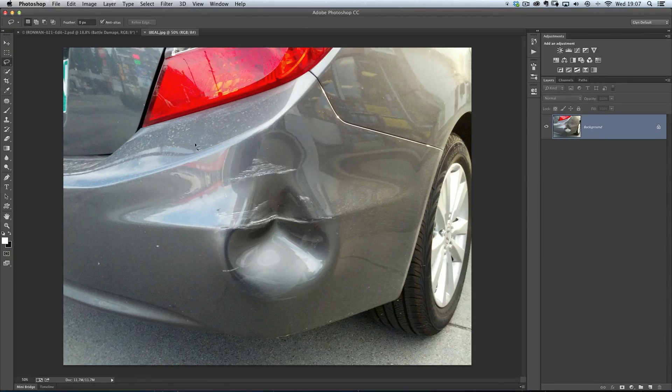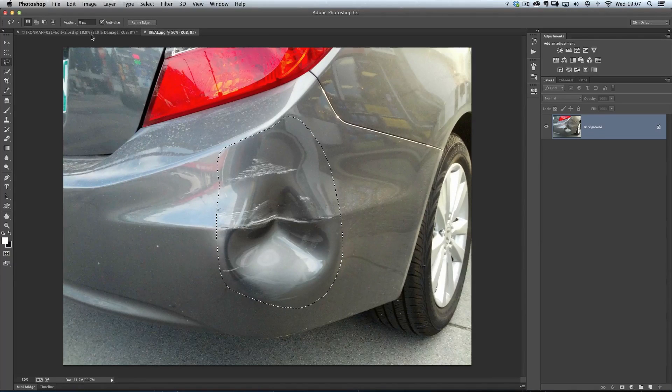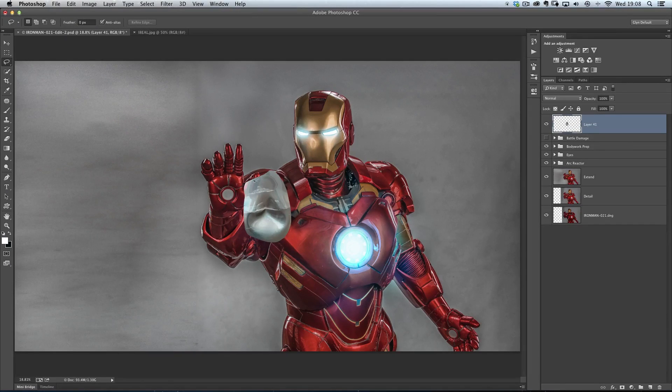I'm just going to get my lasso tool — my freehand lasso tool — and make a very rough selection around this dent here on the back of this car. Then I'm going to go to Edit and Copy, then go to my Iron Man image and go to Edit, Paste. Of course I could also just drag it over into the tabs at the top here to bring it straight into the picture.